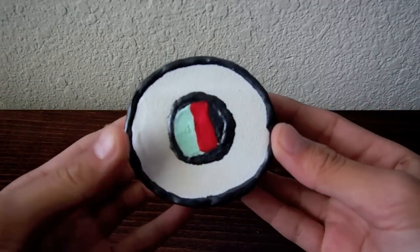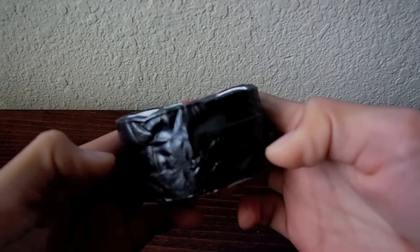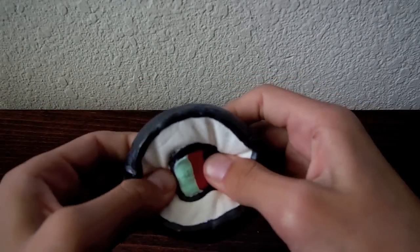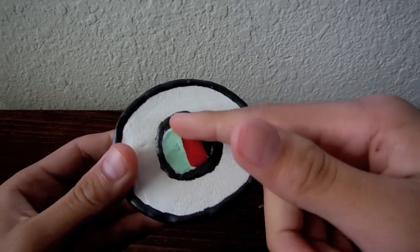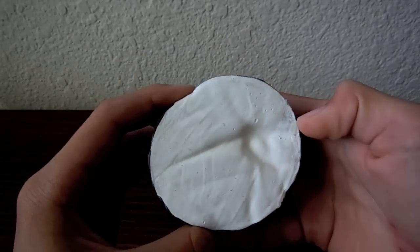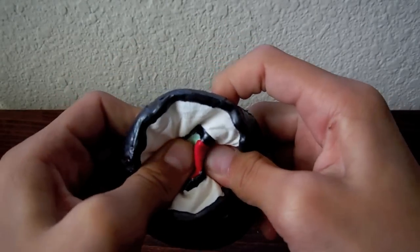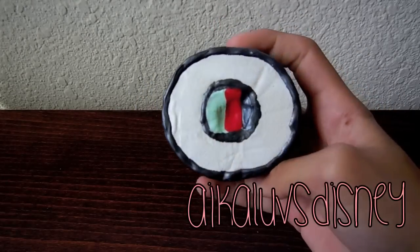Next I have this little California roll. I don't really know what it looks like, but it's just supposed to be like a sushi roll. And this is supposed to be like the ingredients. I was going to make it double-sided but I decided not to. So here it is — super squishy as well. By the way, this was inspired by Ika Loves Disney.